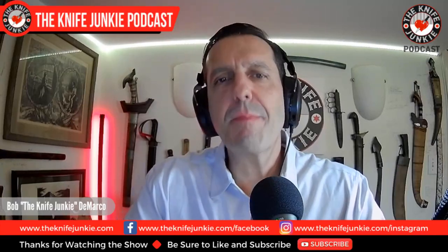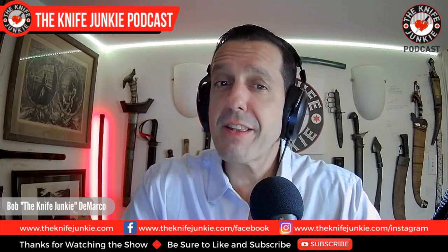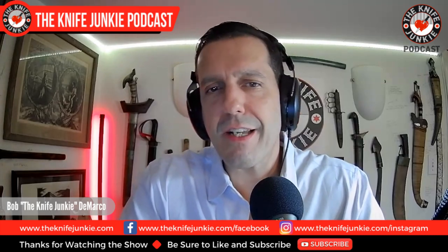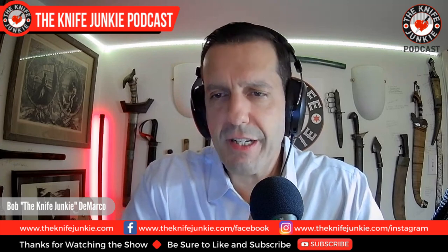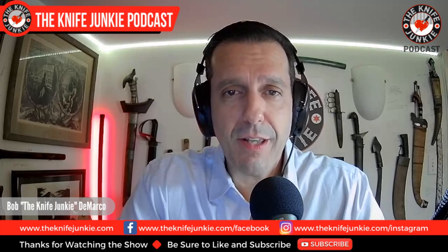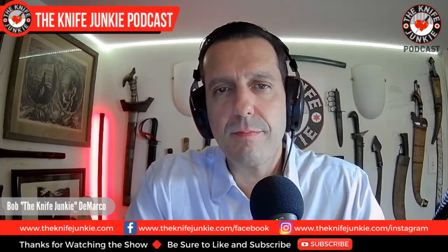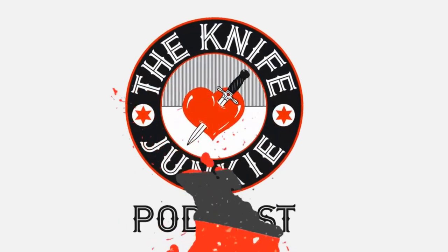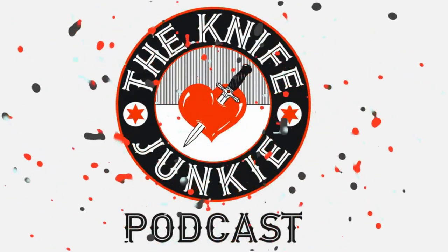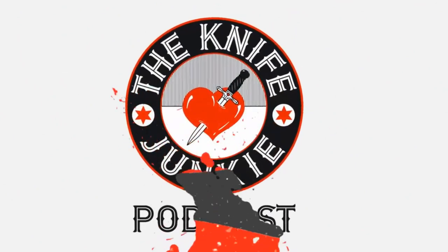Welcome to the Knife Junkie Podcast, the place for blade lovers to learn about knives and hear from the makers, manufacturers, and reviewers that make the knife world go round. I'm Bob DiMarco, and coming up we're going to take a look at the August giveaway knife for the Gentleman Junkies, four notable slip joints from various modern companies, and then we take a look at the full Jack Wolf knives lineup.